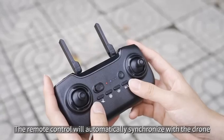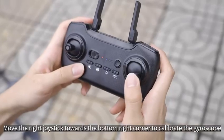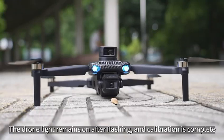The remote control will automatically synchronize with the drone. Move the right joystick towards the bottom right corner to calibrate the gyroscope. The drone light remains on after flashing, indicating calibration is complete.